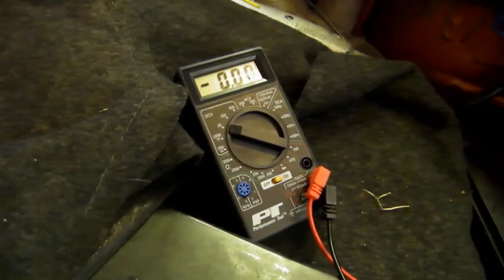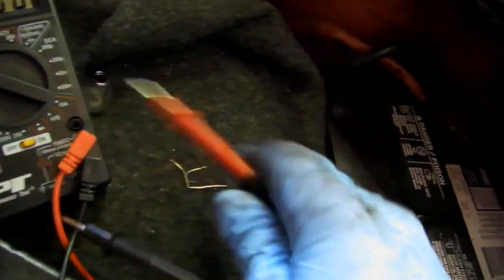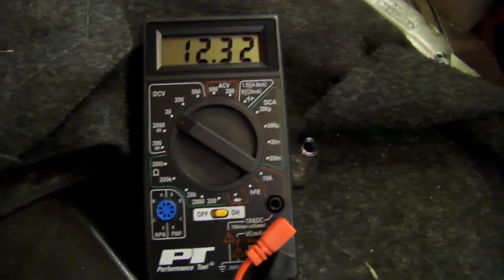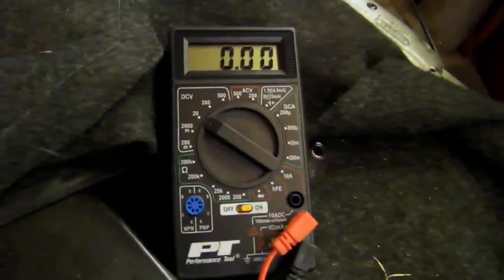First thing, let's make sure that you have full power because the car will not start if you don't. I've got my multimeter set to 20 DC volts. I've got power at the battery — readings at 12.32 volts, roughly 70-75% charged, which should be plenty for starting this car.